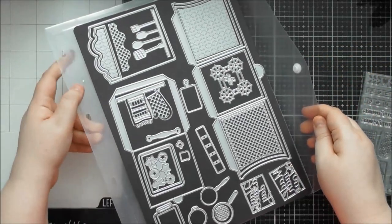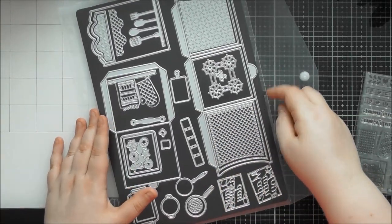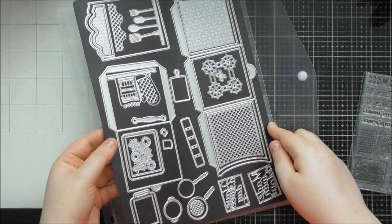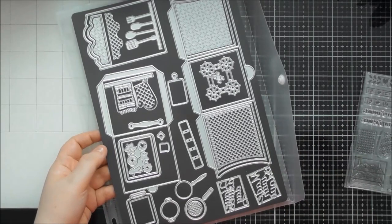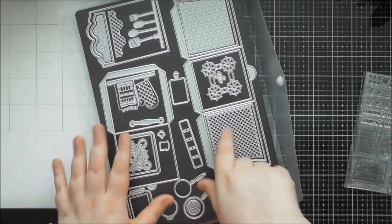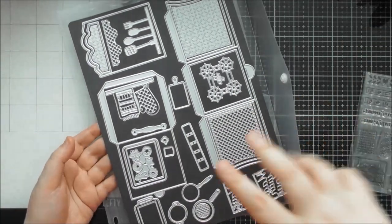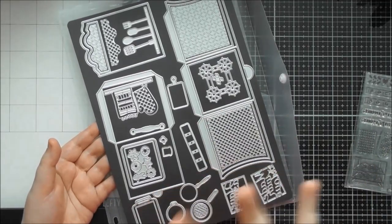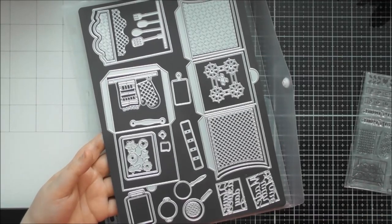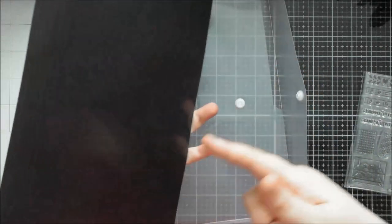When you get your die set it comes in the plastic wallet with holes so it fits in the Tonic large storage binders. You also get your magnetic sheet in there. The dies actually come on a piece of acetate with little foam tape strips holding them on, and the magnetic sheet is separate. You can put the acetate on top of the magnet sheet and everything will still cling on. The sticky foam tape might run out over time, but you've got your magnetic sheet for when you want it, and all their magnetic sheets are double-sided.